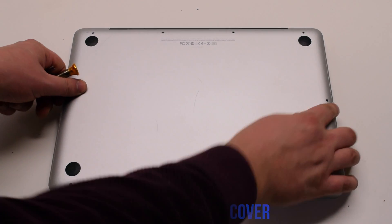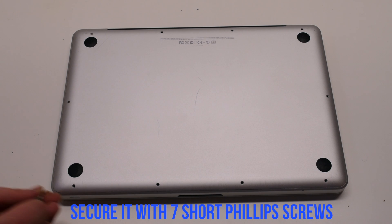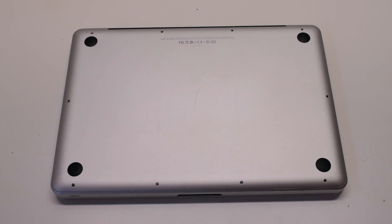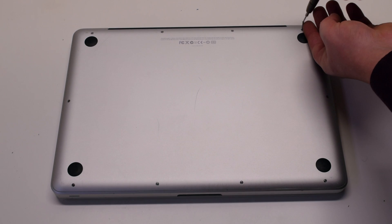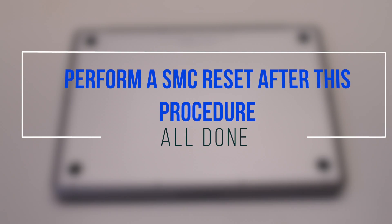Place the cover back on and secure it with 10 Phillips head screws — seven short screws first, starting at the top left and going around the contour of the MacBook. Then the three long Phillips head screws in the top. Perform an SMC reset after this procedure.